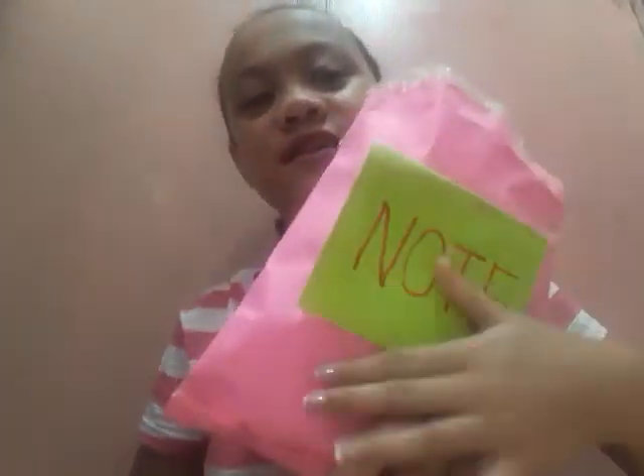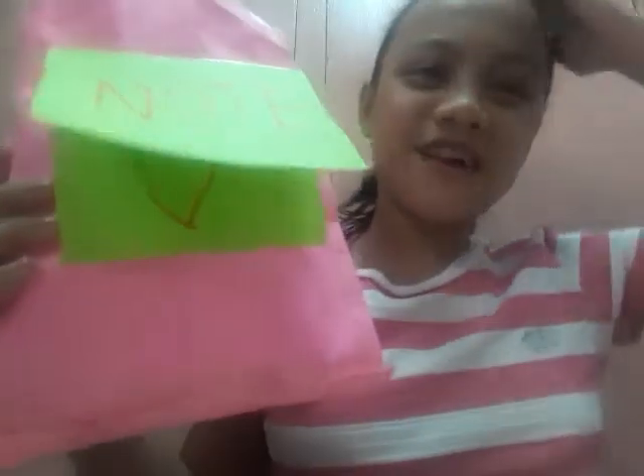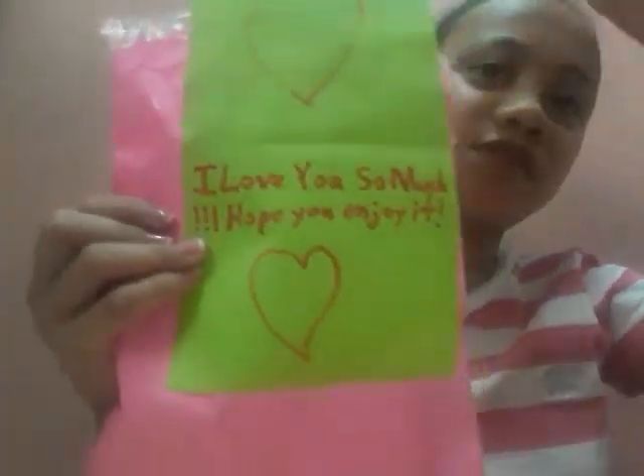Hi guys, I'm Niana. Welcome to my channel. I have a package here for my cousin and there's a note. I opened it but I didn't see it at first. Sorry for the noise guys — it's loud here because my friend is doing something.